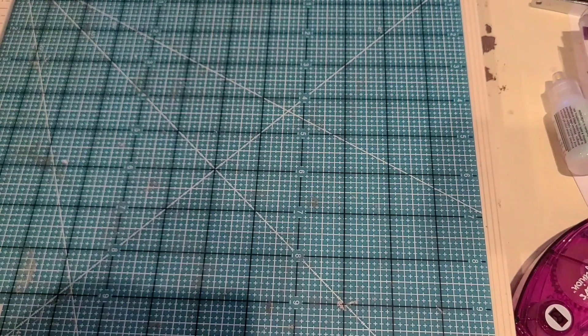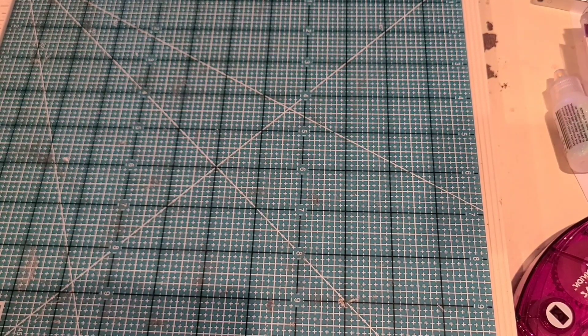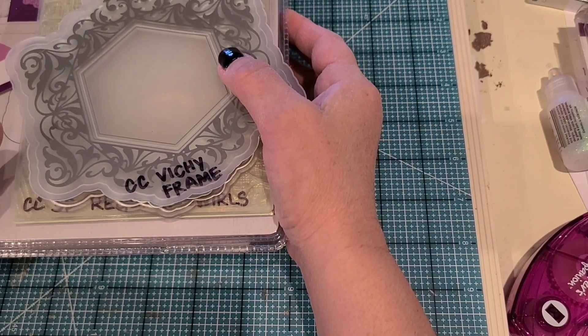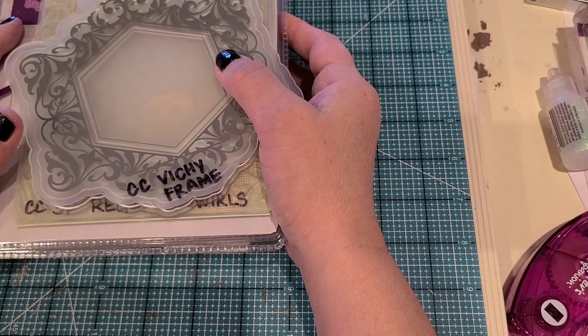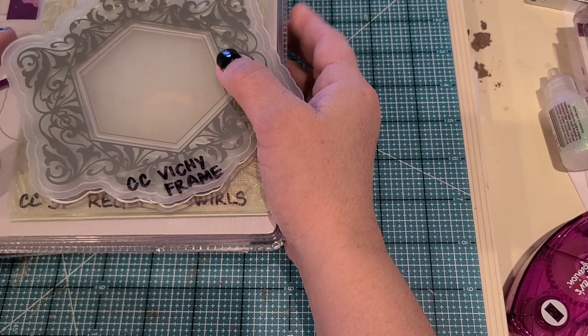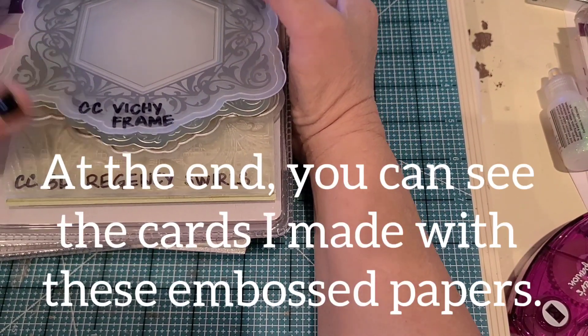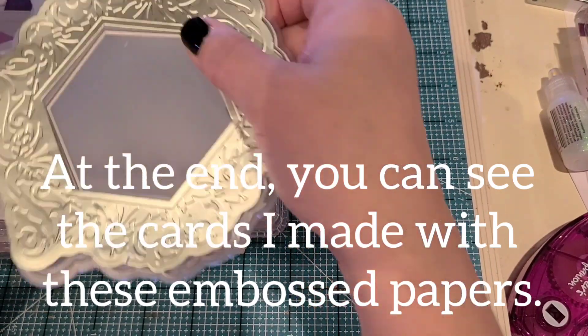I'm going to put this to the side and show you some embossing that I've done. What I'm going to show you is mostly Crafters Companion embossing folders, and they've come out with some great ones.